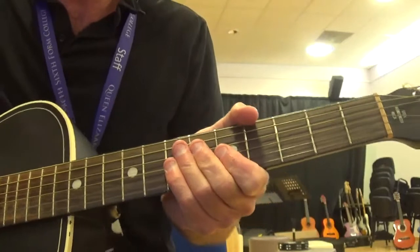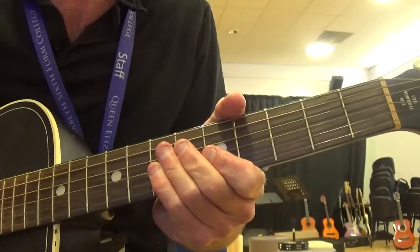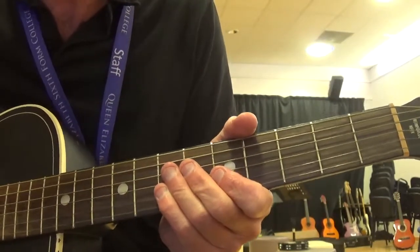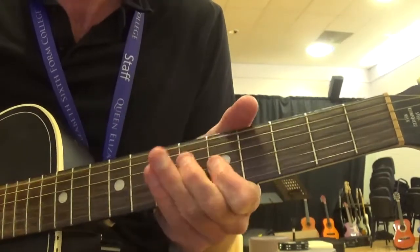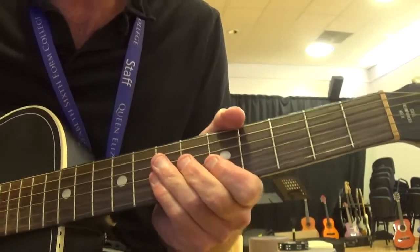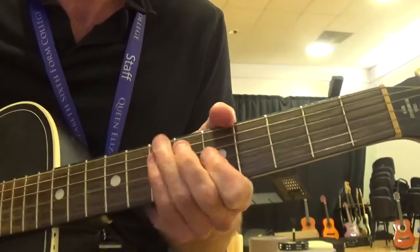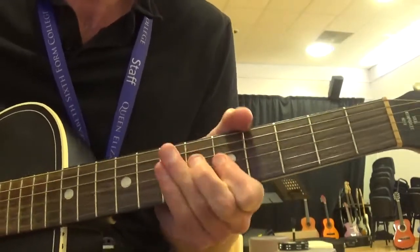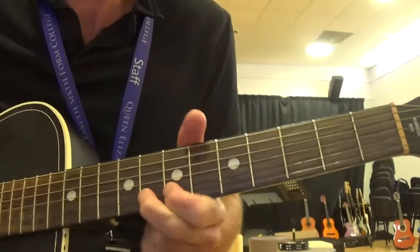Notice the 3rd time we play it we always do something slightly different — we might miss off a note or add some extra things to let it know it's the last time we're playing it. This can be played to the rhythm of 'Come on down to Duke's Place,' because again it's from a famous jazz tune. Come on down to Duke's Place, come on down to Duke's. And again we can add that full stop at the end of it.